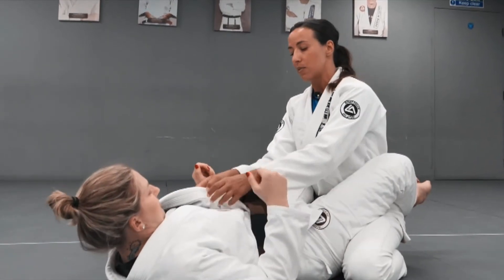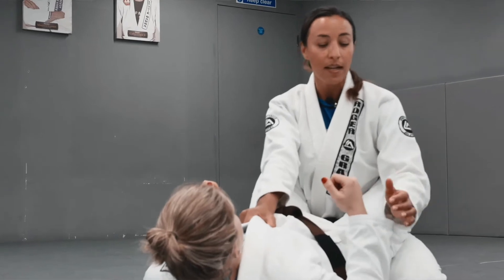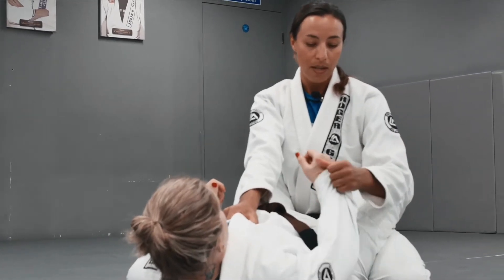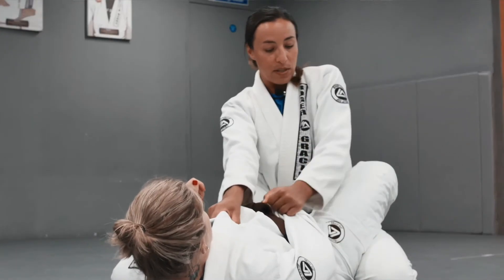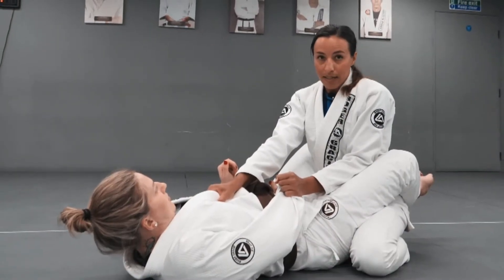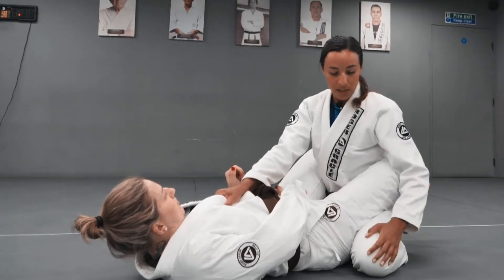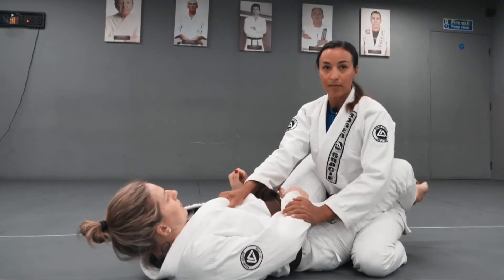I'm going to take the same grips as we've seen before — my dominant right hand on the collar and the other hand ideally controlling the sleeve. I'll pin the sleeve onto the hip bone and secure the elbow inside my partner's thigh. From here I'll start standing up, posting one foot at a time on the floor, starting with the foot that's on the side of the sleeve I'm holding.